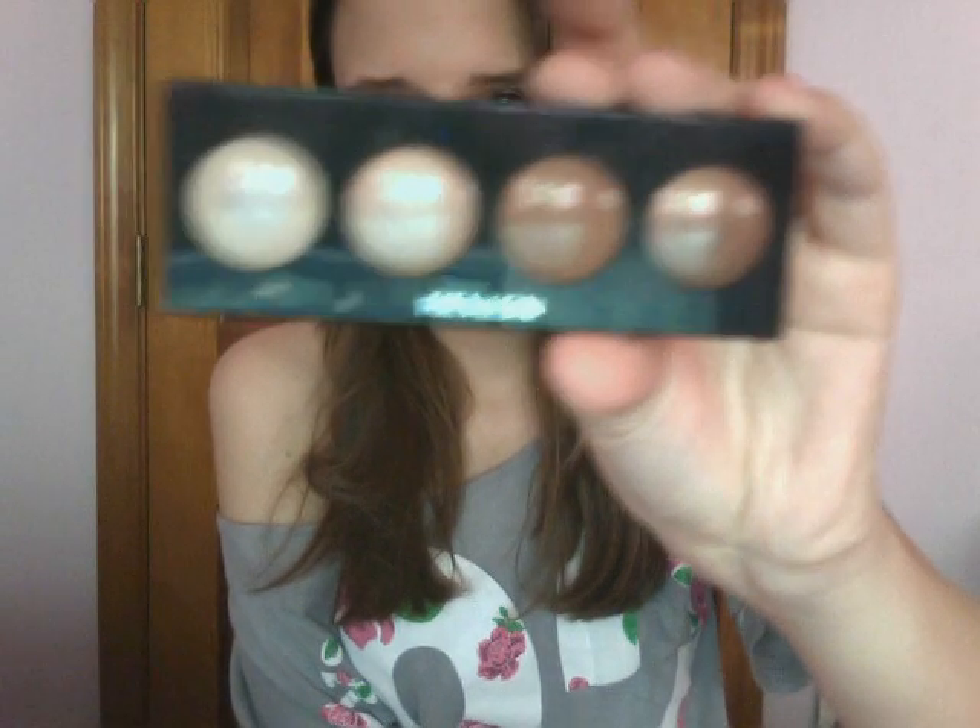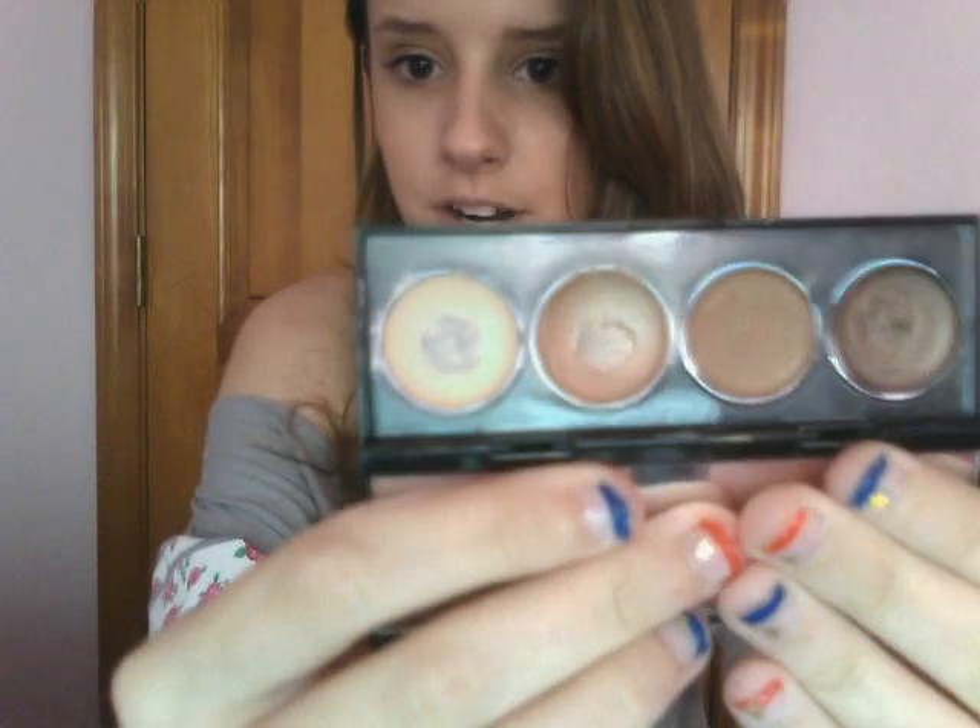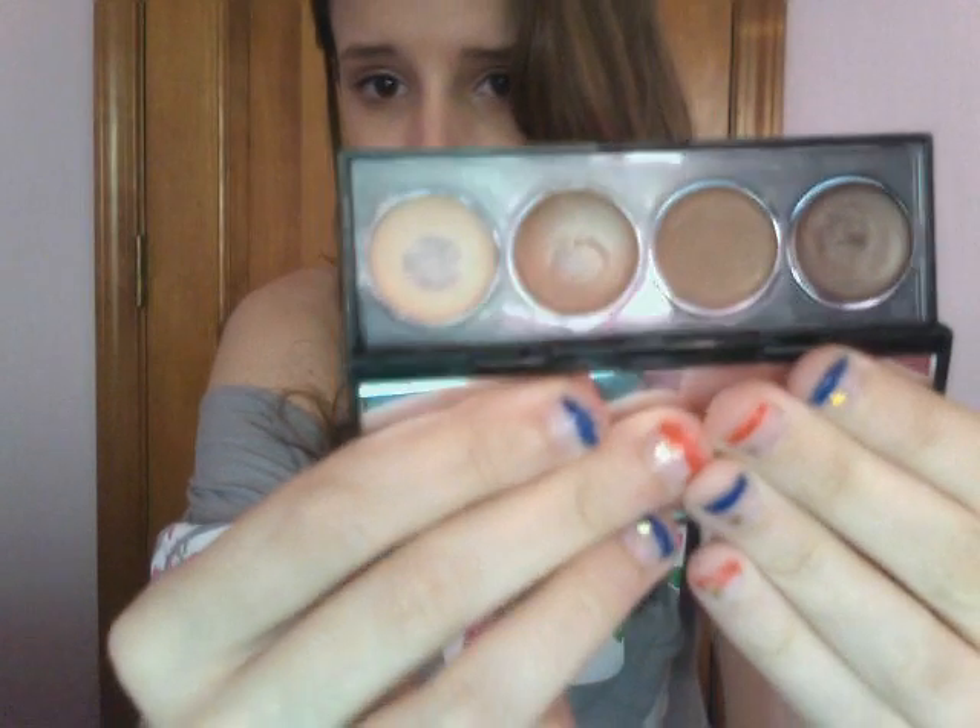Next I would recommend the Revlon Illuminance Cream Shadow Quad, and this one is in Not Just Nudes. I like this one because it's very natural and a very neutral palette. However you can go with whatever colors you like. I like using these as a base for my eyeshadow, or just as my eyeshadow if I'm in a hurry. I really like these a lot.